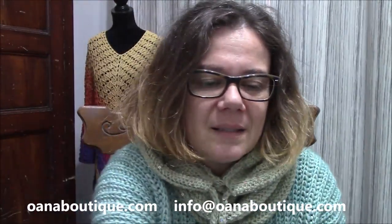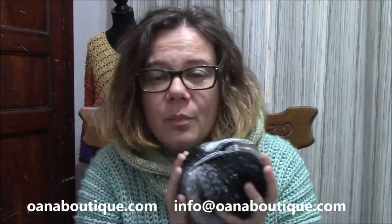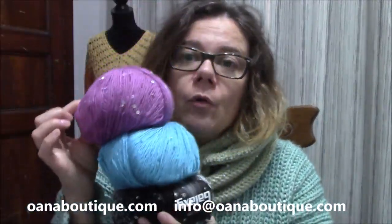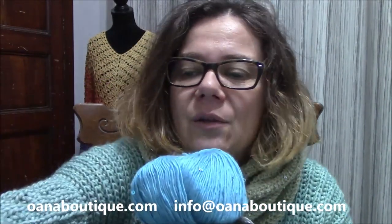The yarn I used is marvelous — it's a fancy yarn, because for a fancy pattern we really need a fancy yarn. It's the Galaxy. You can find it on our boutique. We ship only in Europe and it comes in so many lovely shades. I chose this one but you can choose from so many lovely shades. You will need just three balls and you have it.